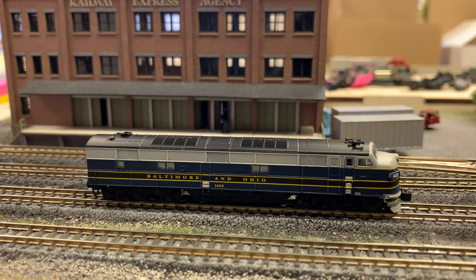We have already taken the photos. We are doing some test running right now and getting ready to get this up onto our websites and announcements to our dealers and customers. The first release is going to be Baltimore, Ohio. We actually have two A units that we are releasing here for April. The first one is road number 1415, and the second one is 1422, which is the unit you see in front of us here.